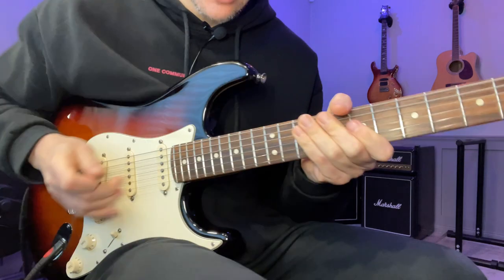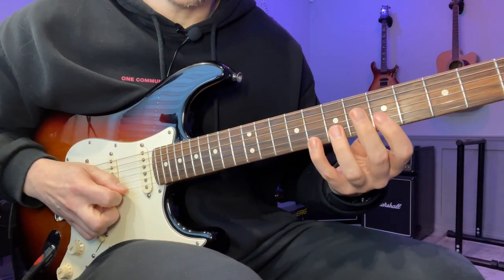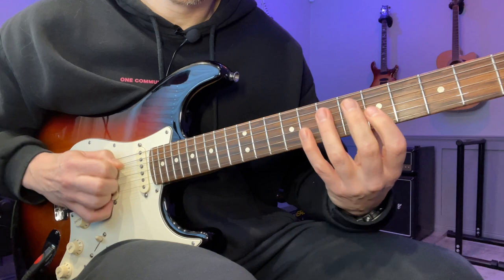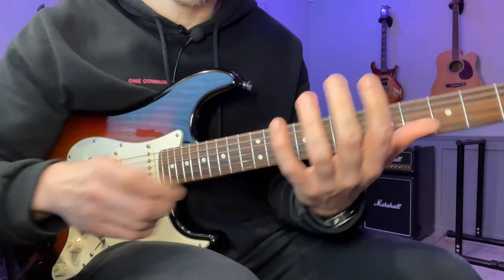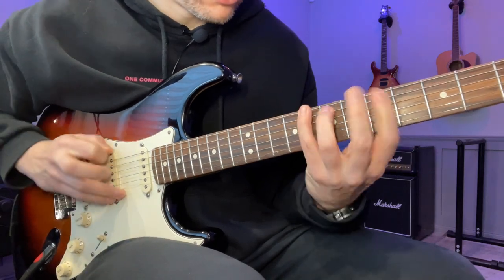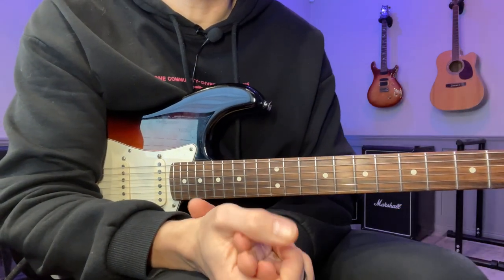Another tip for articulation is to cut each note short. I'm not bouncing the fingers, I'm just letting go of the pressure. I don't release this one because I want to do the pull-off, but as soon as I hit this note I try to just release the string so it doesn't ring. This doesn't sound good at a slow tempo, but when you speed it up the notes will be the same length but the gaps will disappear. So if you have trouble with strings ringing into each other, this can really be a game changer for you.